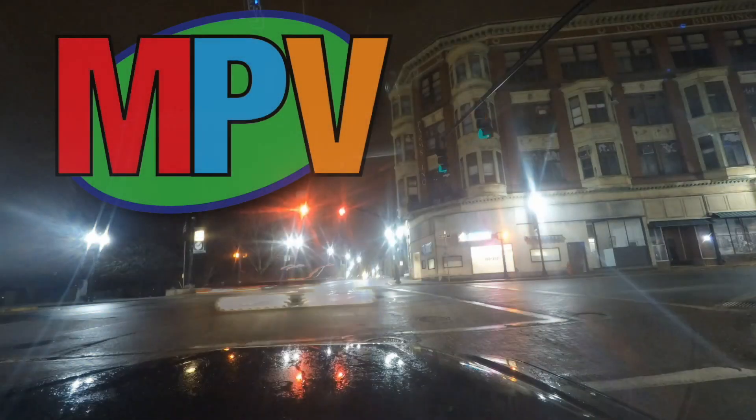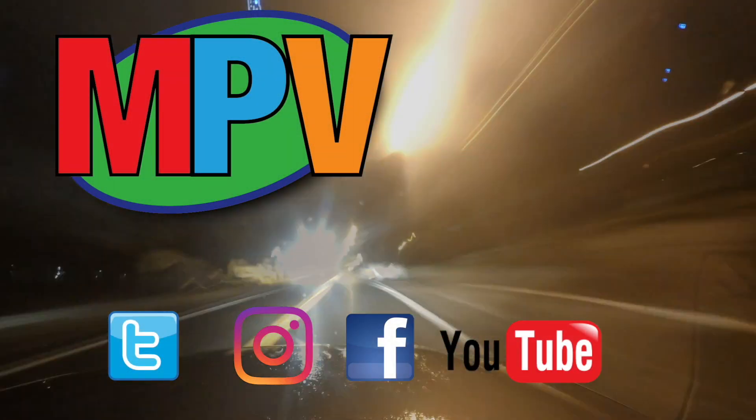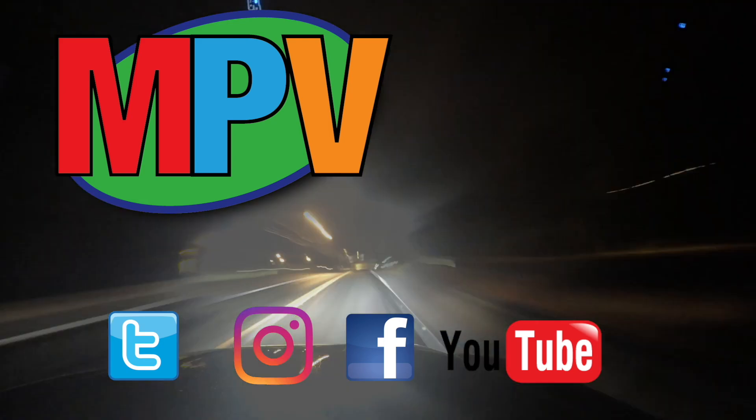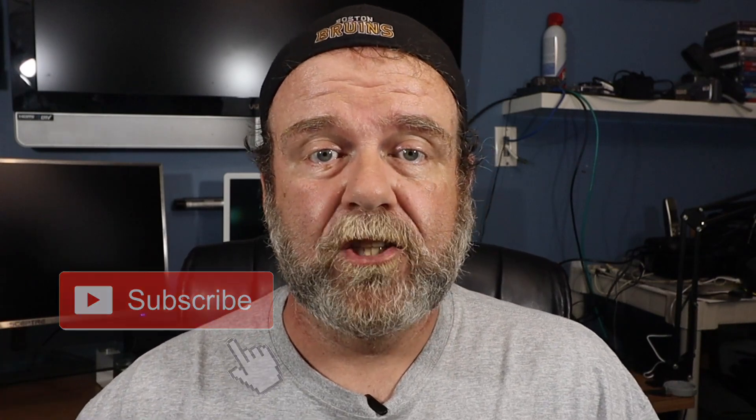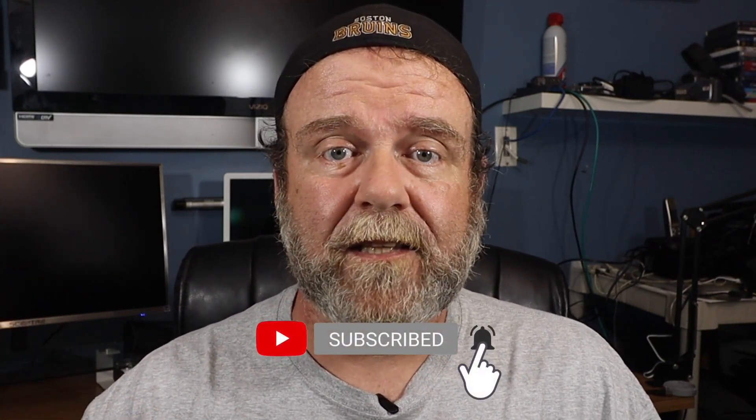What's up everyone? My name is Mark Plant and this is MPV Vlogs. Thanks for coming in, I do appreciate it. If you're new to the channel, please hit the subscribe button — it helps me out a lot. You'll be able to go back and check out all the videos I've done. If you're already a subscriber, you guys know I appreciate you. Hit that bell icon and you'll get a notification anytime I put up a new video. If you're using a mobile device, just make sure that notifications are available.